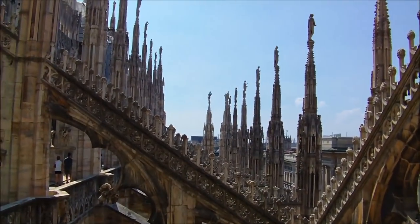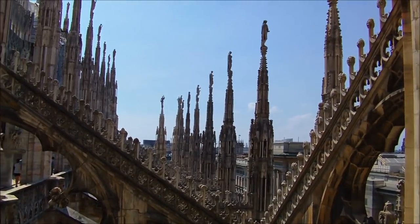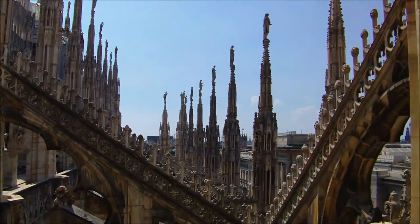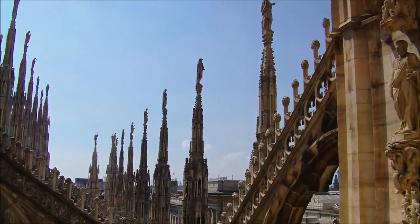It's not often that you get to see the Gothic spires from this angle on any cathedral. Shall we go to Paris? Yes, let's go to Paris.